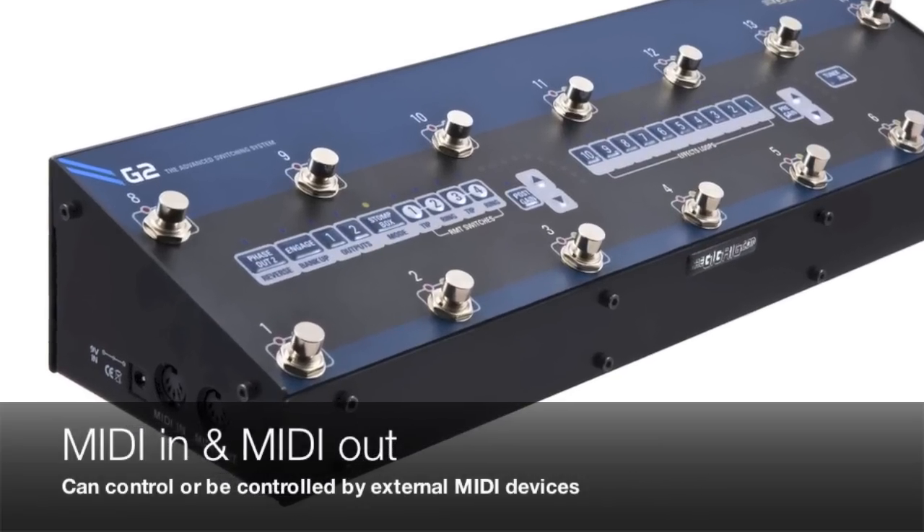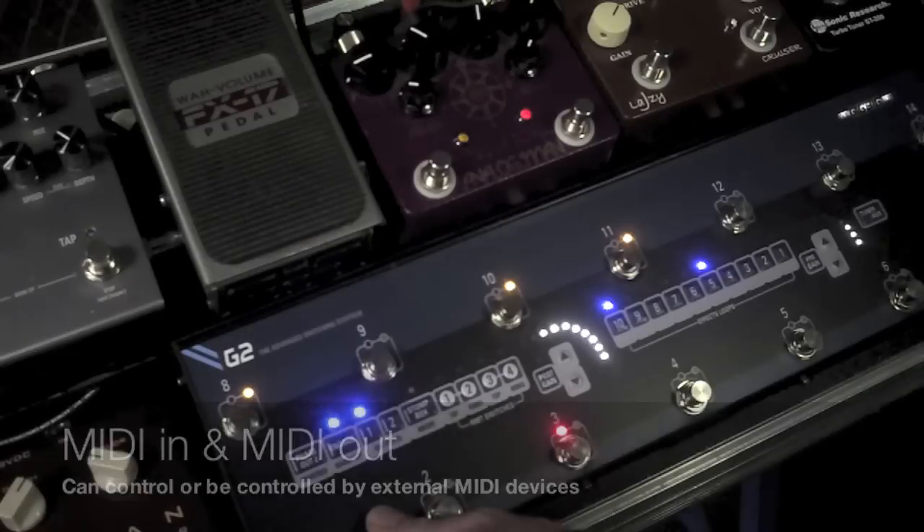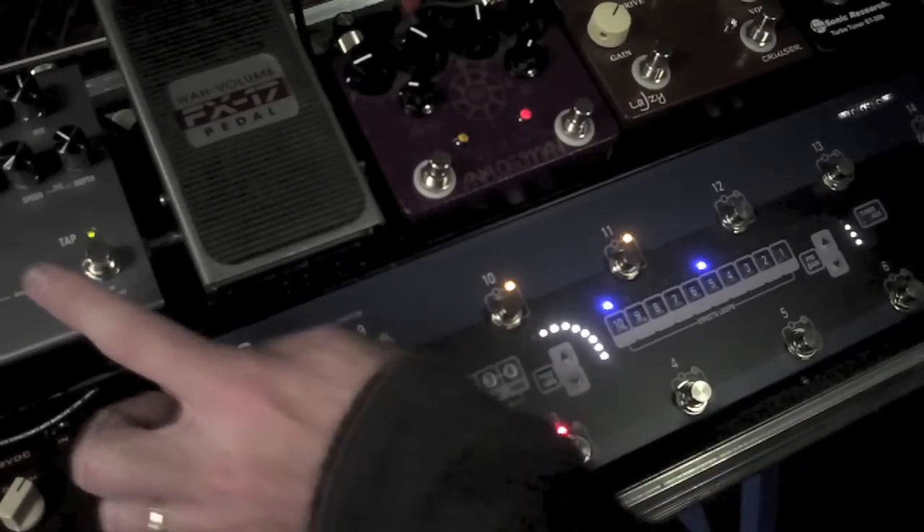MIDI in and MIDI out — so it can be controlled, or you can control anything that's got MIDI on it. For example, I can set up my presets to control my timeline.